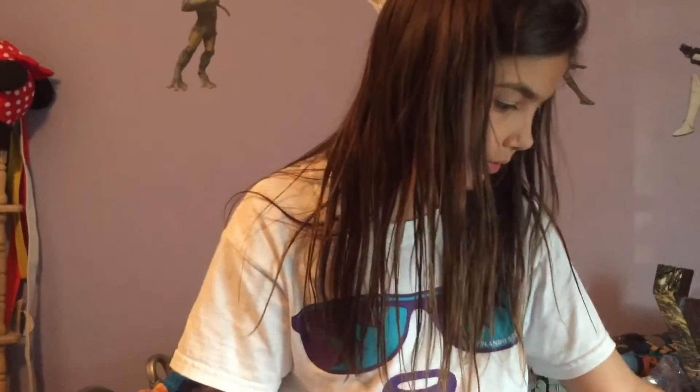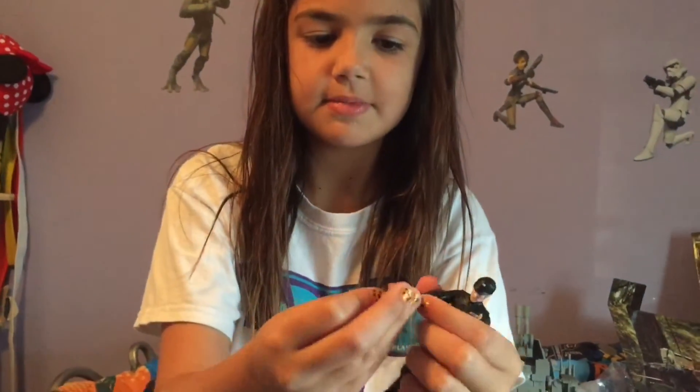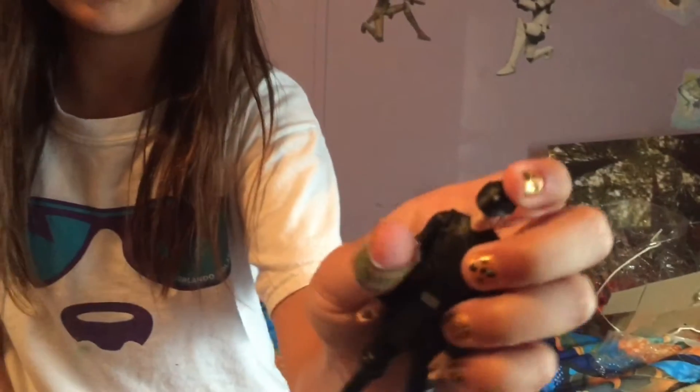Imperial Commander time. Here is the Imperial Commander with the Stormtrooper's gun. I really like him because he's all black and he has badges. Here's what he looks like.